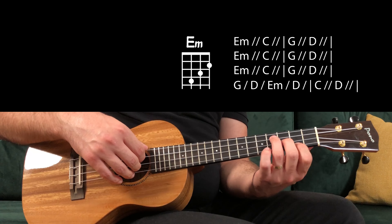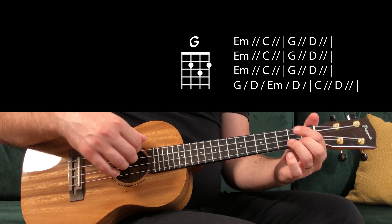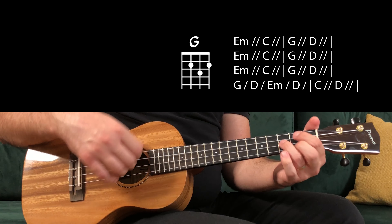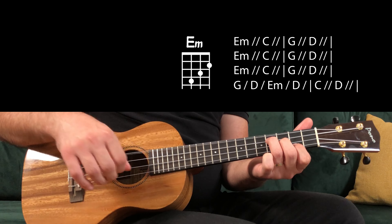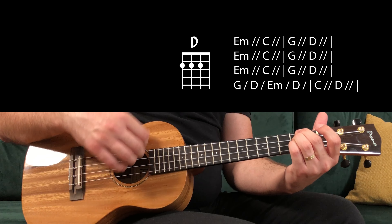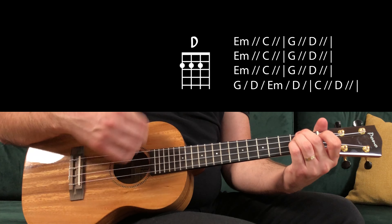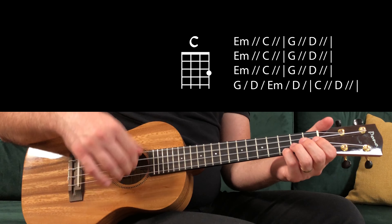Now the chorus, starting with E minor — 1, 2, 3 — change to C major — 1, 2 — G major — 1, 2 — D major — 1, 2 — E minor — C major — G — D — and D major. E minor — C — G — D — E minor again — C — G — D. Then one beat for G, one for D, one for E minor, one for D, two for C, and three for D.